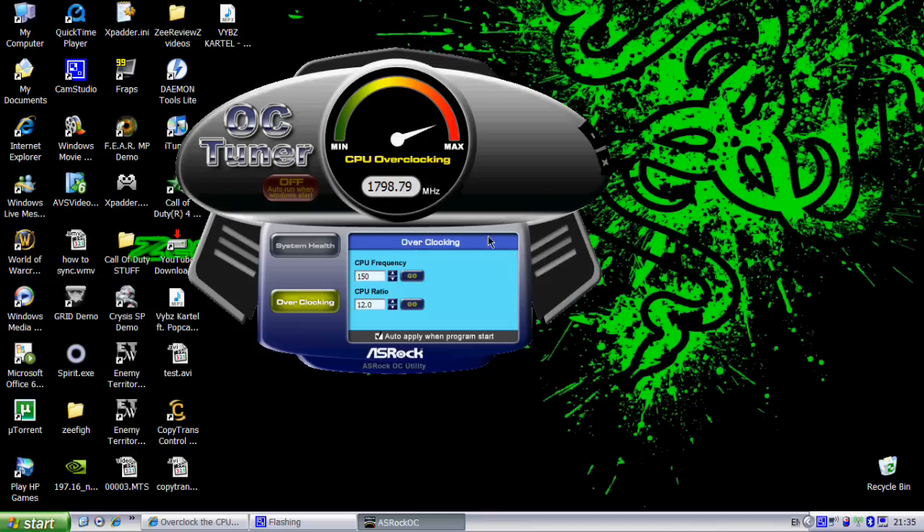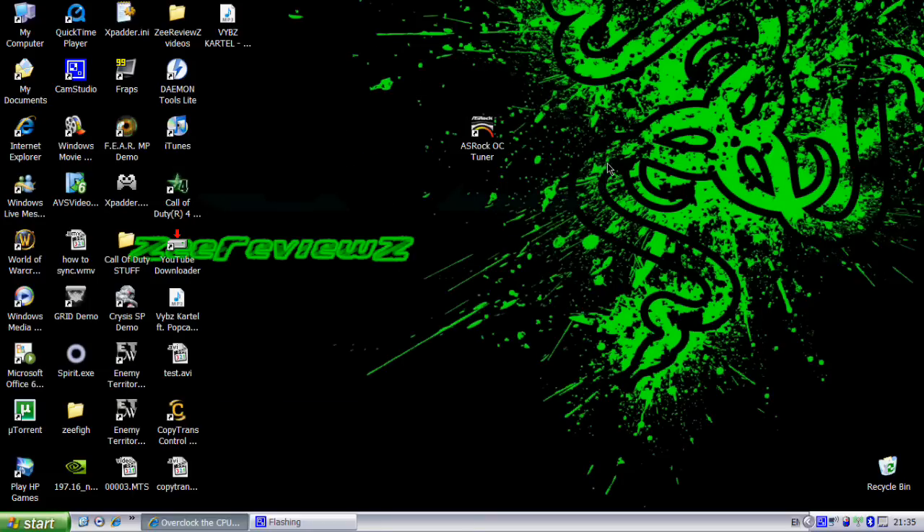So yeah, that's it. Now you can just close the application and your CPU is overclocked. Thanks for watching — don't forget to subscribe for more videos like this, and I'll see you in the next video.